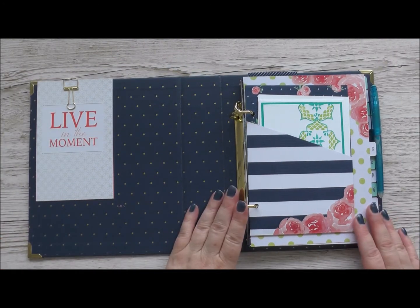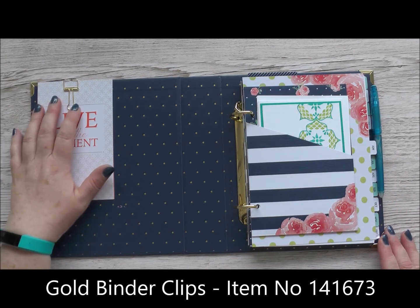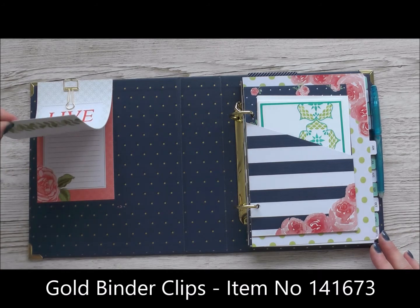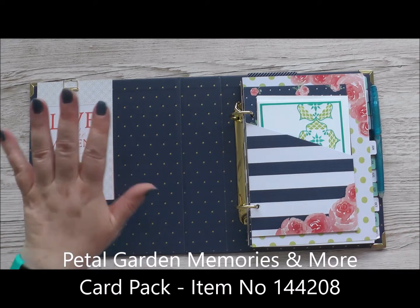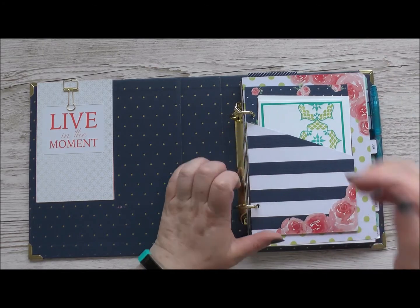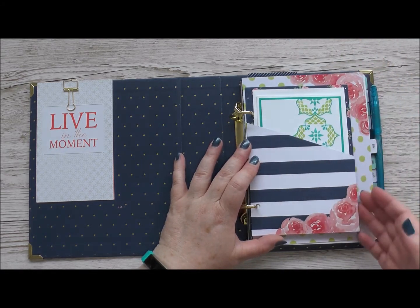When you open it up you can see it's got these beautiful gold D-rings which keep the pages beautifully flat. Over here I've used one of the gold binder clips to add some Memories and More cards, partly because I like the sentiment and partly because I quite often need somewhere just to jot things down, so having a few cards there means I've always got them to hand. Right at the front I've put the big pocket that comes with the kit. I like to always have a thank you card on hand to send or give to somebody, so I've just popped one in there ready to go.